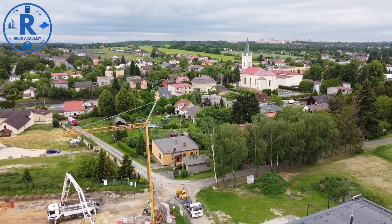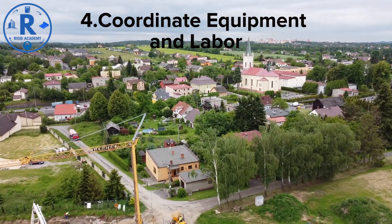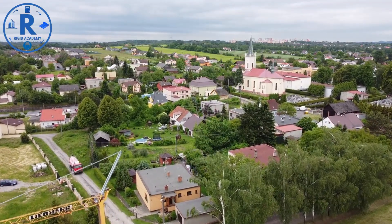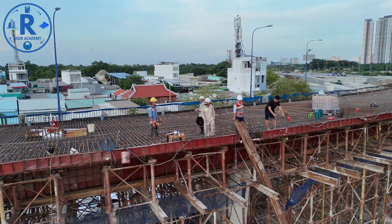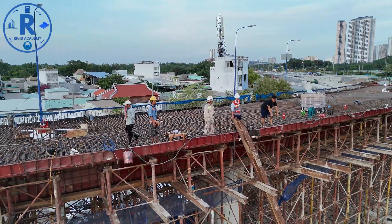Coordinate equipment and labor: make sure all necessary tools — concrete mixers, pumps, vibrators, wheelbarrows, and trowels — are ready. Assign specific roles to workers and ensure they understand the workflow. This is a key tip from Rigid Academy's Site Management Guidelines: clarity in roles prevents confusion and errors.